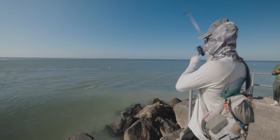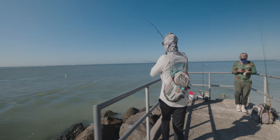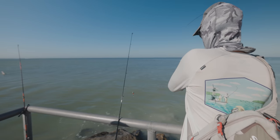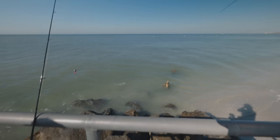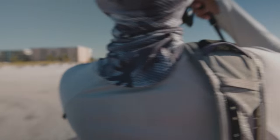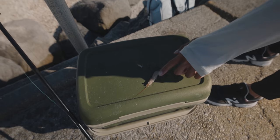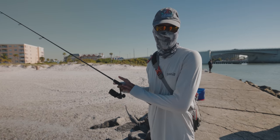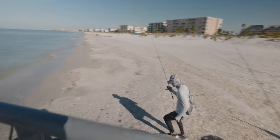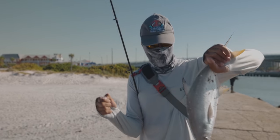Pompano right here! Tip the shrimp, man — they love the tipped shrimp. Got him! So what I did — here's a little trick — I cut about an inch of frozen shrimp and just tipped the jig with it. Literally just cast it out there, let the current take it, and just slowly raise the rod tip, and he picked it up. Let's take a look at him — check that out. It's been a while since I've caught one of these Pompano, let's get him unhooked.